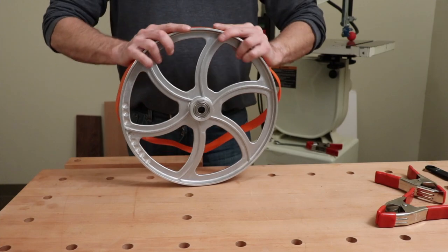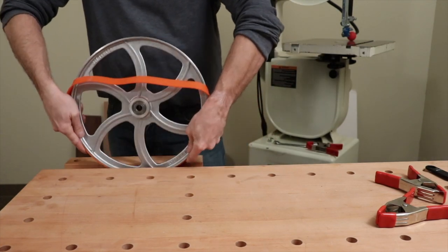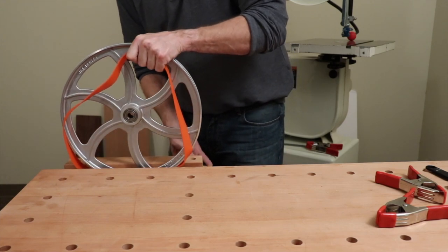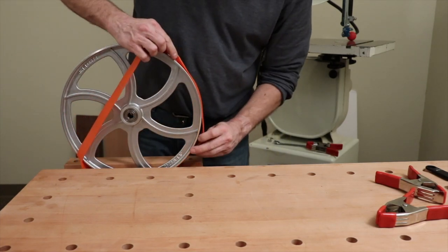place the tire around the wheel, then place the wheel into a vice. There is no need to over tighten here. Just secure the tire and the wheel enough so it will not move.